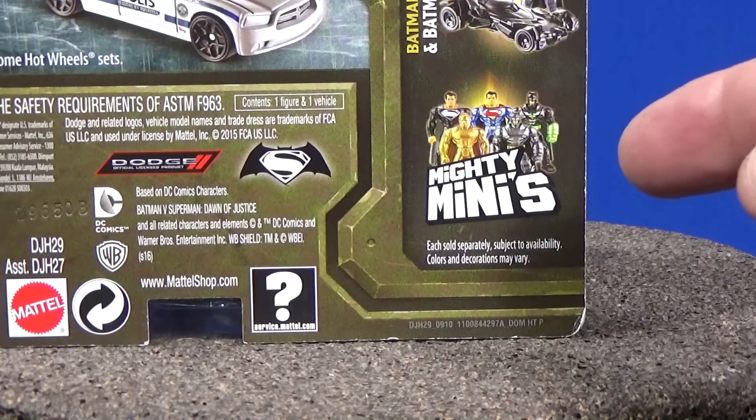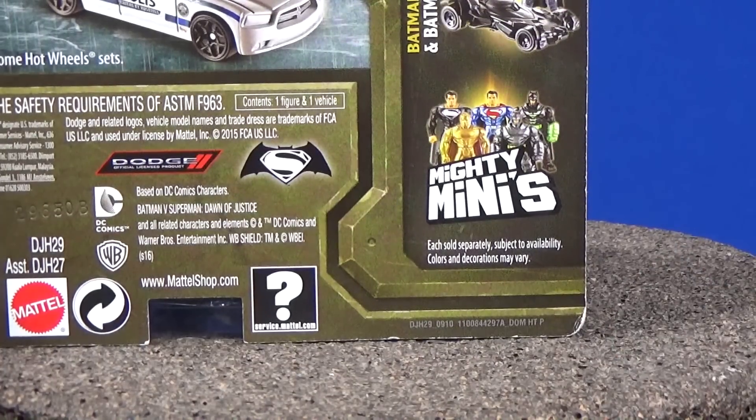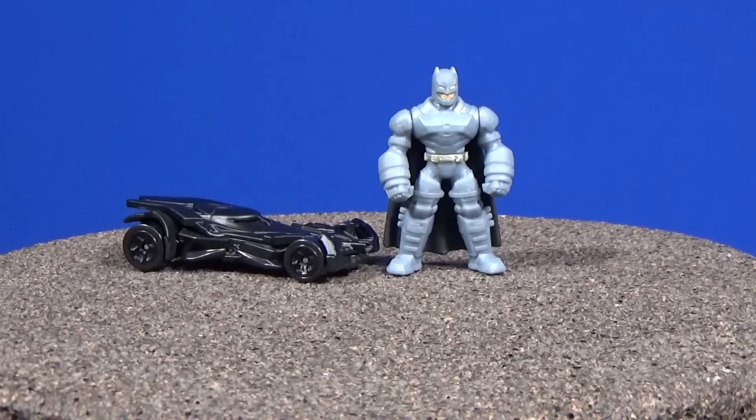The Mighty Minis on the back of the package are sold in little blind bags, and that's pretty much what the figure is that was included in the set. There's Batman, and there is his Batmobile — the Dawn of Justice version.